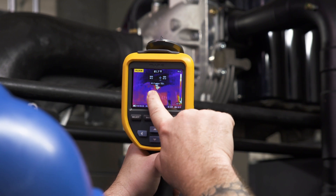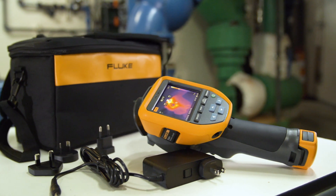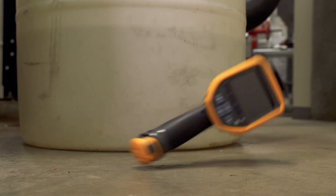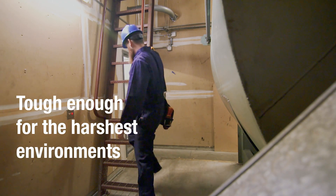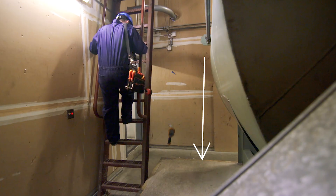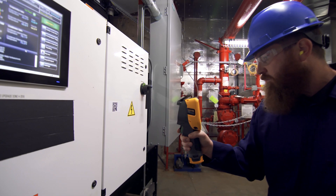Simply slide your finger across the LCD touchscreen to adjust the level of infrared. The Fluke TIS 20 Plus thermal camera is rugged enough to withstand tough industrial environments. It has been engineered to withstand a 2-meter drop and has an IP54 rating for water and dust resistance.